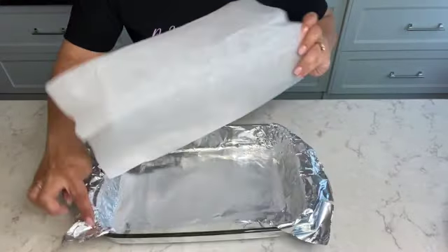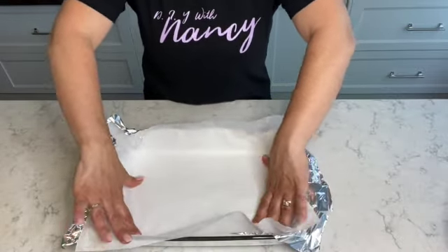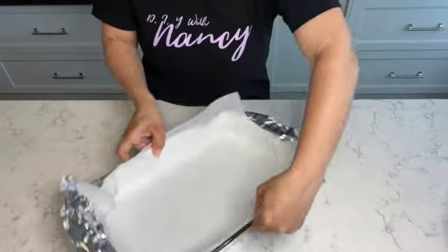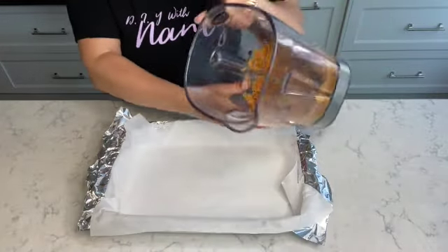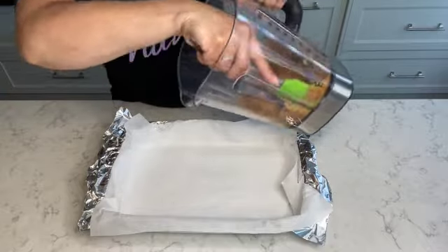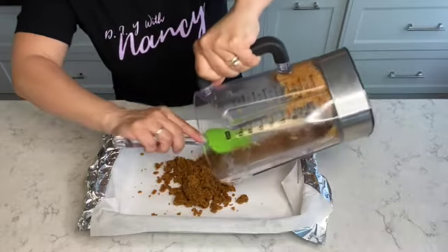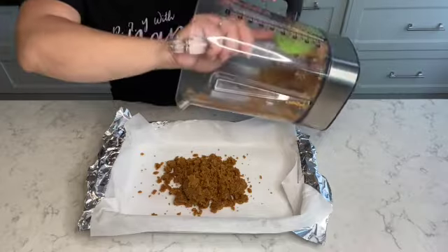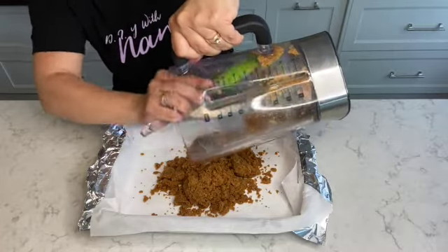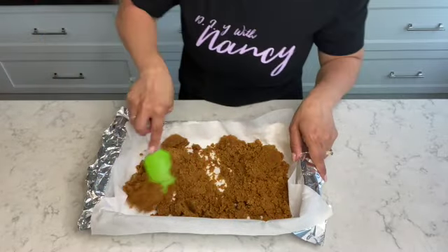I'm pressing parchment paper into the foil, and as you can see it's overlapping the sides of the aluminum foil — that's going to help me remove the full sheet of coconut bars when it comes out of the oven. I used graham cracker crumbs, but you can also use honey made cookie crumbs, which you can use for cheesecake, or you can also use Nilla crackers. Really, you can use a lot of cookies for this base.